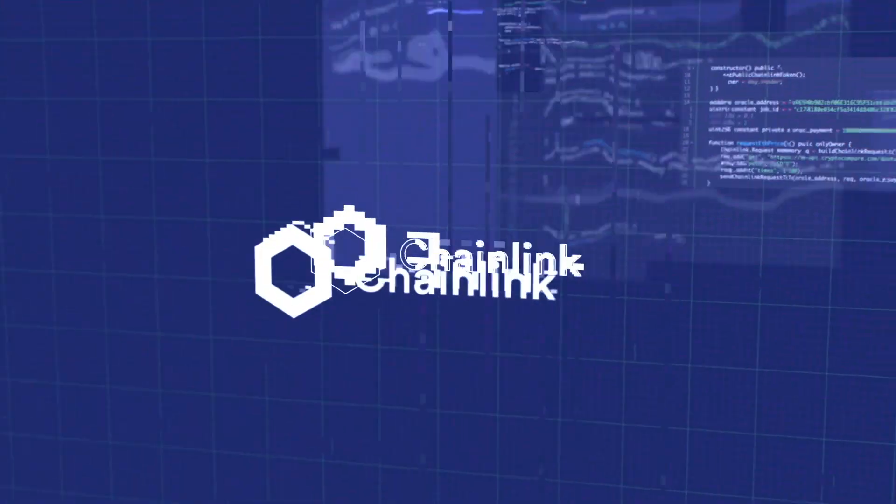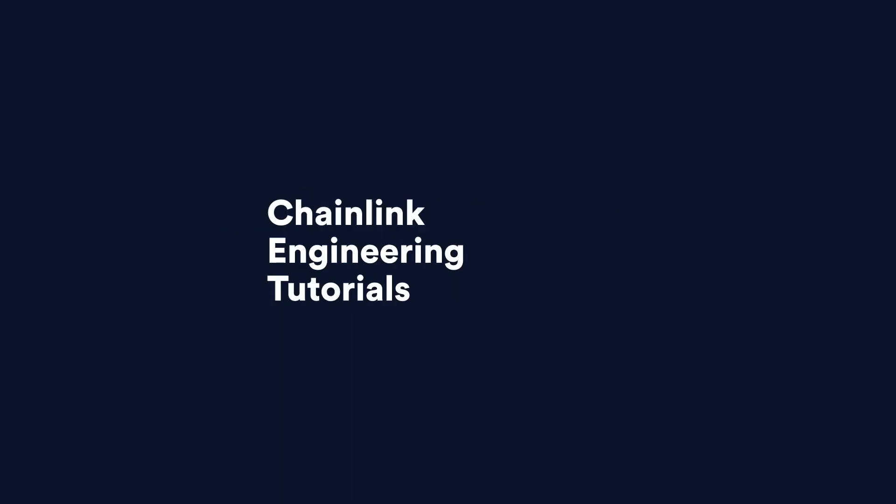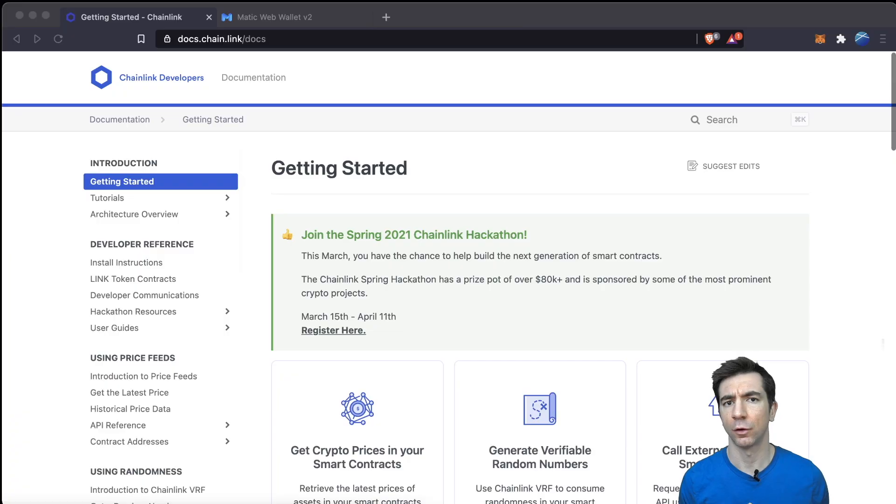We're going to walk through the example of moving the Chainlink token from Ethereum to Polygon, previously known as MATIC. Always be sure to check the link in the description and check the documentation for the most up-to-date version of this — and that's where we're going to be starting, in the Chainlink documentation.